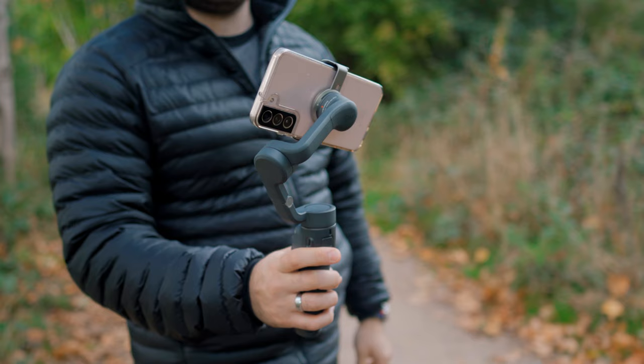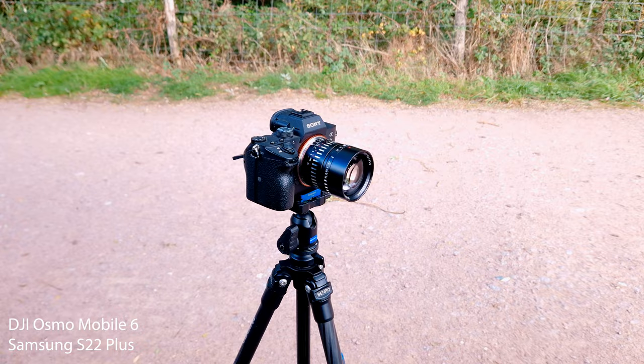I even used this gimbal for one of my previous videos when I shot the B-roll, and I don't think anybody realized that the B-roll was shot on a phone — and it looks great.